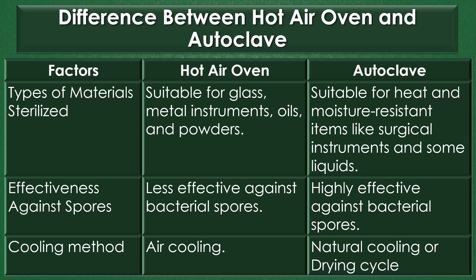Effectiveness against spores: The hot air oven is less effective against bacterial spores, but the autoclave is highly effective against bacterial spores. Cooling method: Air cooling is involved in the hot air oven, but in the autoclave, natural cooling or a drying cycle is used.